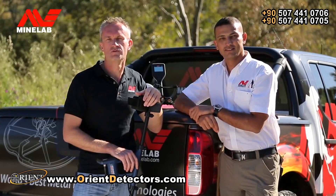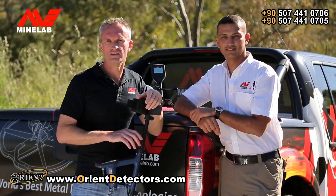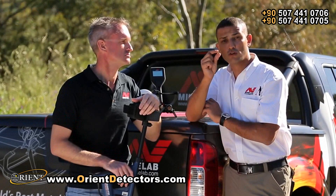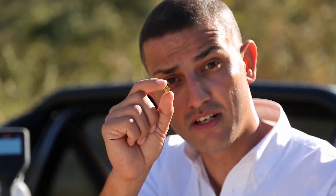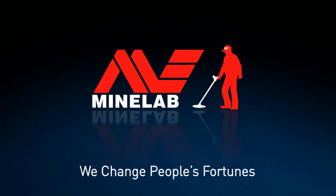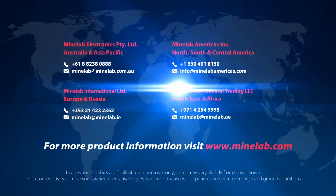So if you're looking for the best performance to get started gold detecting, this is the detector you've been waiting for. The GoldMonster 1000 is super sensitive to small gold nuggets — it really does deliver the results. To find out more, contact your local Minelab dealer or your nearest Minelab office. Thank you!